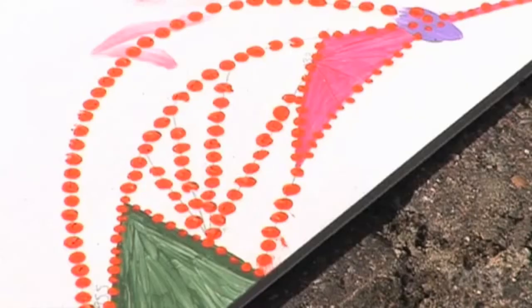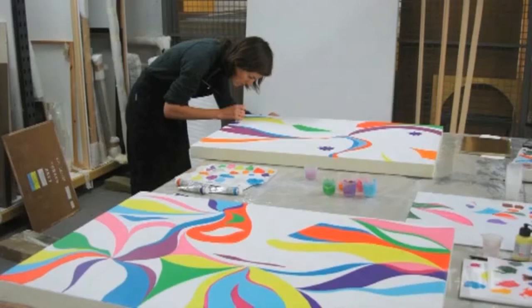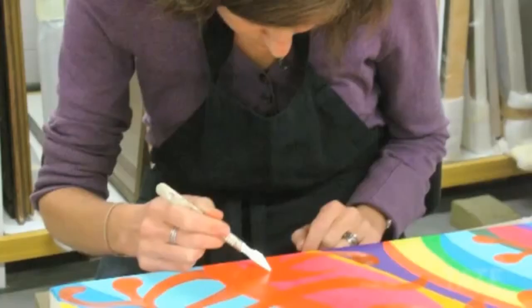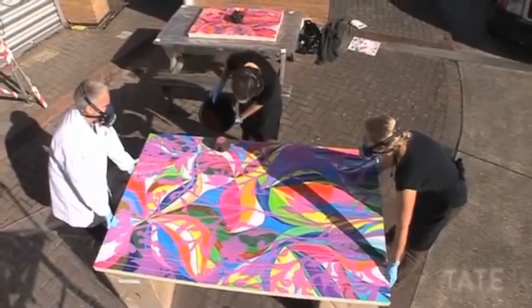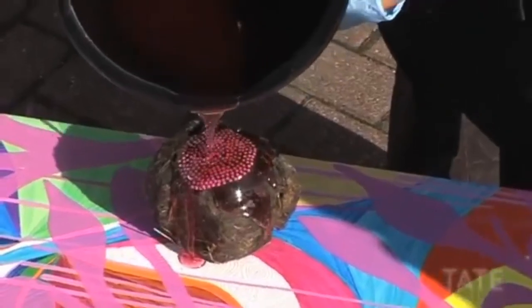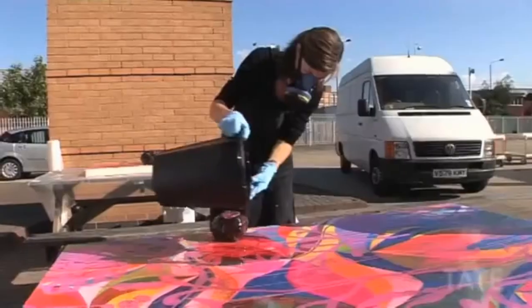Bunun üzerine çok karmaşık bir grafik çiziyor. Bu konuda tabii ki Chris kadar detaylı bir çalışma yapmadık. Alttaki grafiğin büyük bir kısmı zaten üzerine gelen ve psikodelik bir gökkuşağı gibi görünen akrilik boyayla kaplanıyor. Bunun üzerine de seyreltilmiş yağlı boya damlatılıyor.